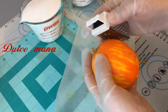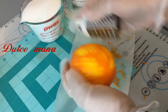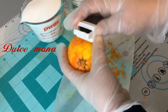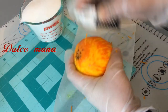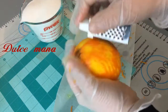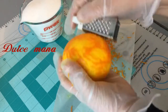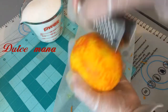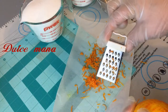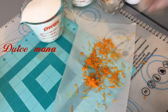Vamos a empezar con la cáscara de naranja, que es la que le va a dar ese sabor rico y delicioso. Si no tienen naranja, usen limón. Si no tienen limón, usen vainilla. Usen cualquier saborizante de su gusto. Este instrumento chiquitito me encantó porque solamente se trae la cáscara, no se trae lo blanco, lo que amarga. Se los recomiendo — está chiquitito pero les va a servir muy bien.